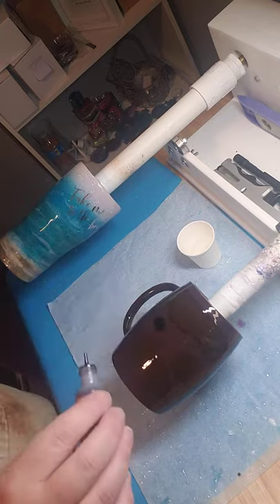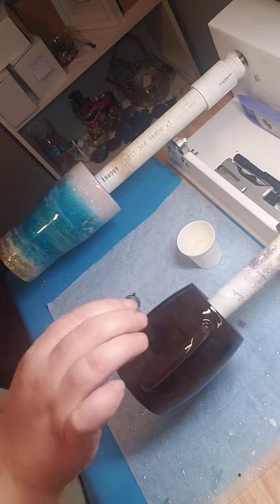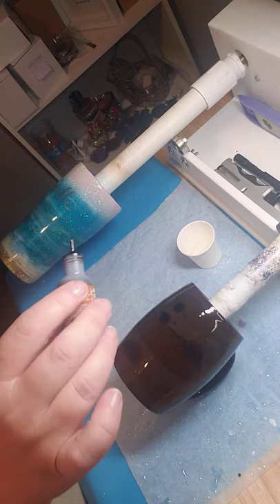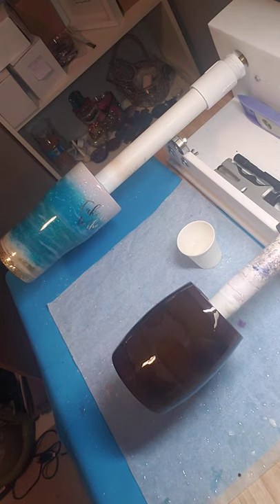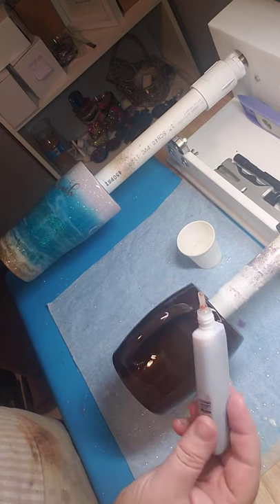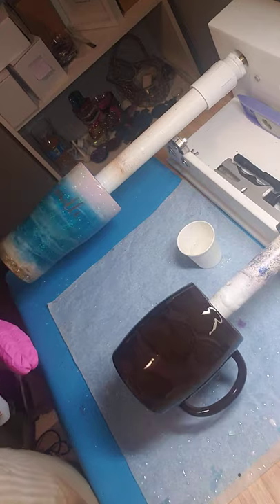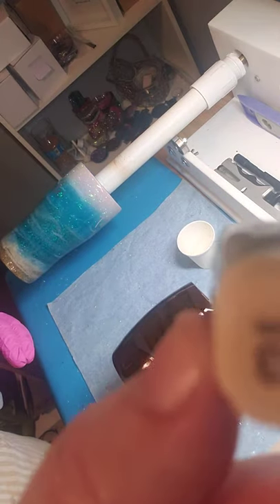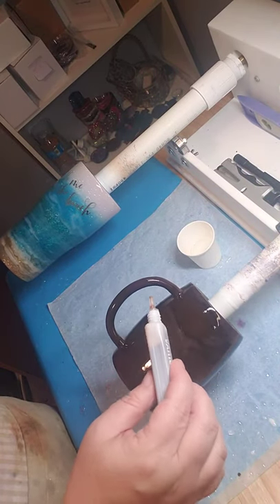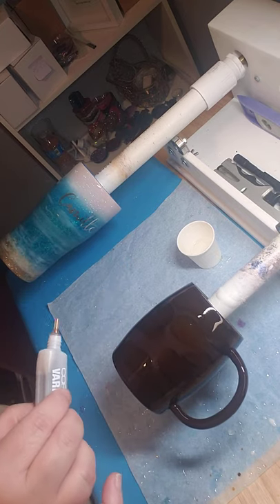I'm adding a little bit of ginger — I know it doesn't show up very much right now. I just want some depth. This is a Copic refill, the old style — the new style is smaller. This one is called raw silk; it's a creamy color. I'm trying to get kind of a coffee and cream look. It's a lot drippier than the Tim Holtz because it's got a bigger lid.